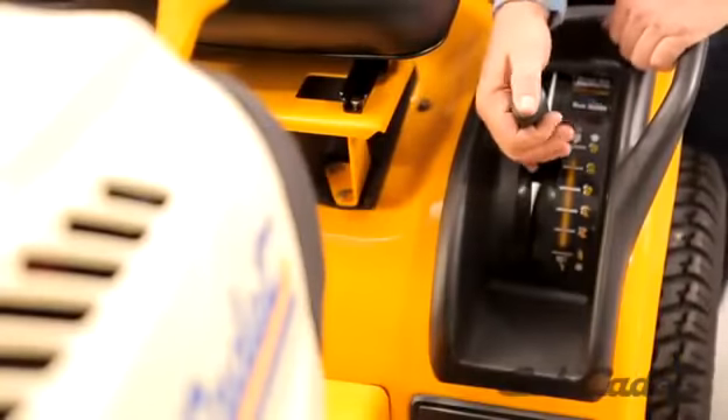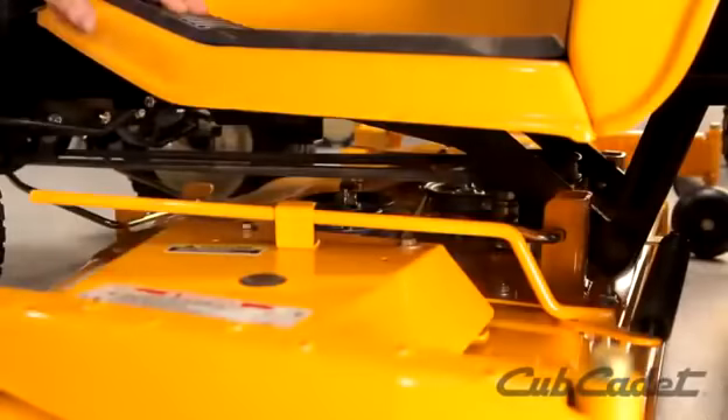Put the deck height lever in its lowest position. Release the idler pulley tension lever, then remove the PTO belt from the deck.